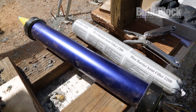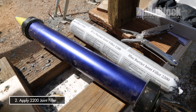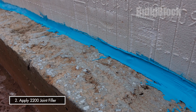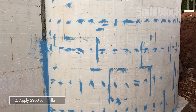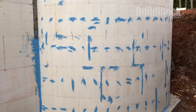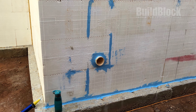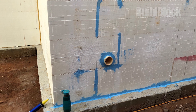Then you would use our 2200 joint filler and put that at the critical juncture of the footer and the vertical wall. Also, any divots, voids, or gaps in your wall, you would want to use the 2200 joint filler in those applications too. Any penetrations coming through that wall, you will flash that with our 2200 joint filler.